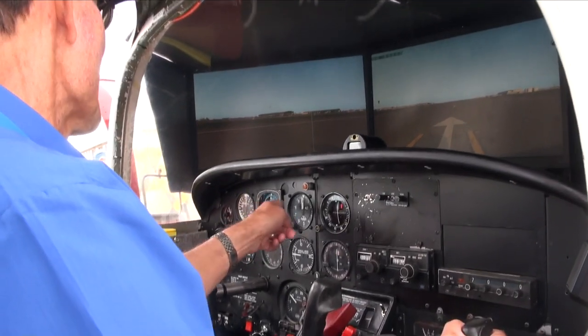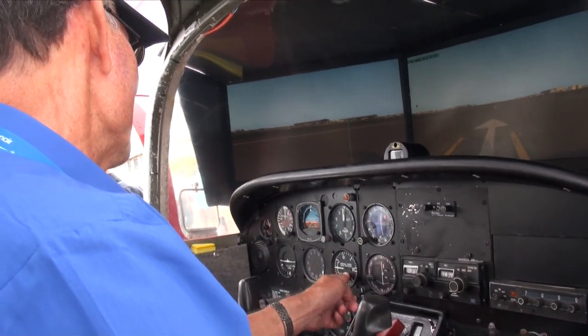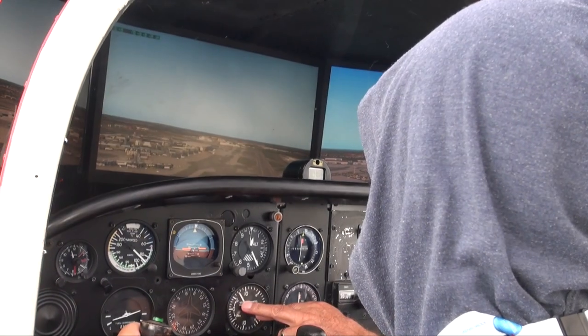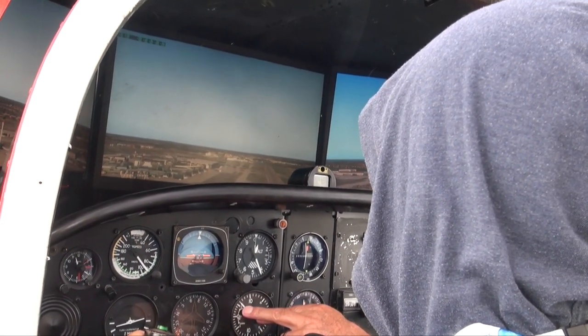Here we see it in action at the Farnborough Airshow — altitude, vertical speed indicator, engine RPM. Around 5, I'm around about there.